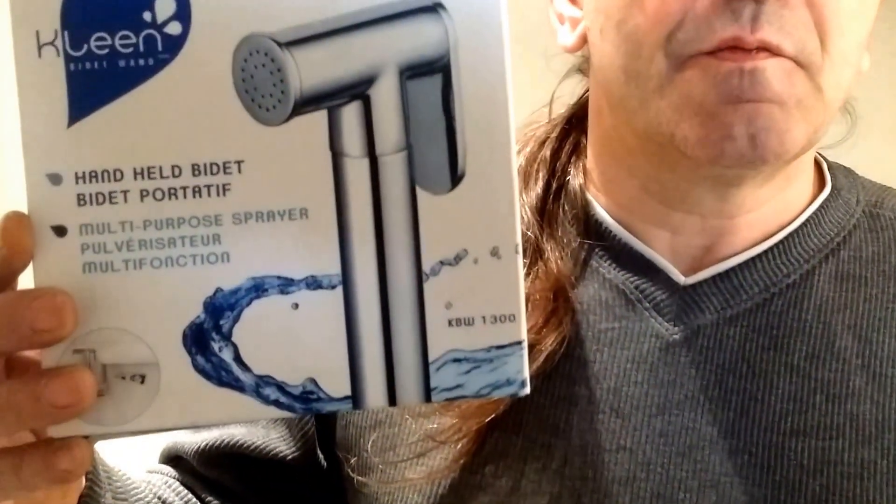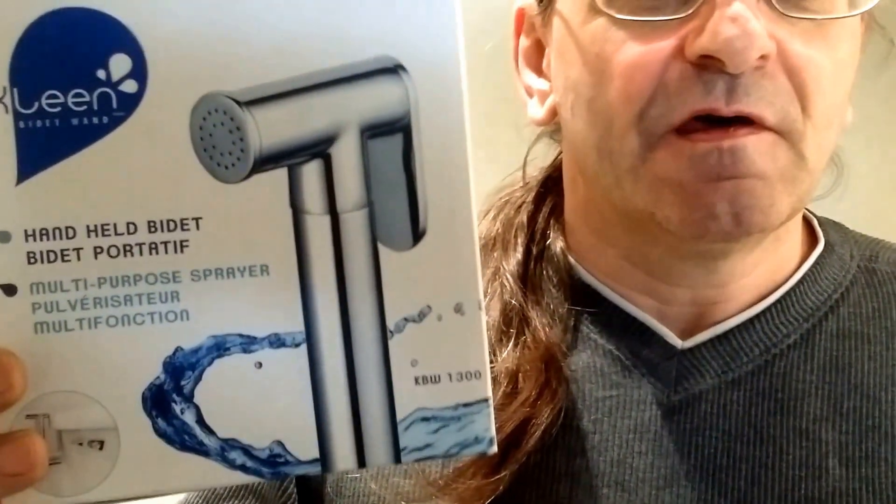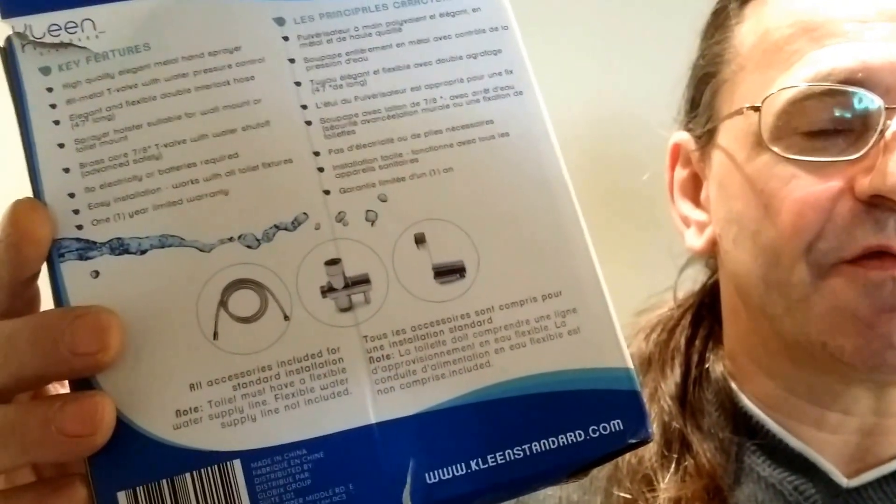This is Don Moody of HandymanReality.com. I'm here in this recently renovated bathroom to install a bidet wand on the toilet. This is pretty common for some people in the world, and this particular one is from Lowe's — their URL is at the very bottom if you like the look of it.